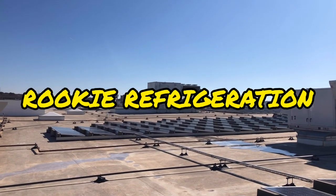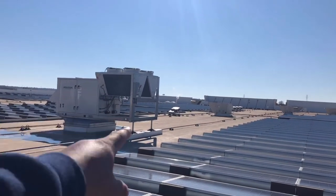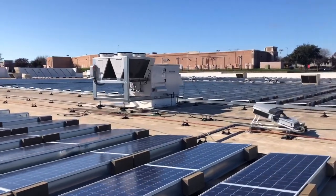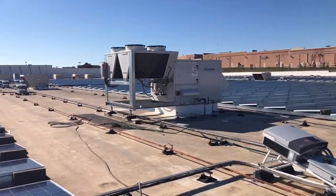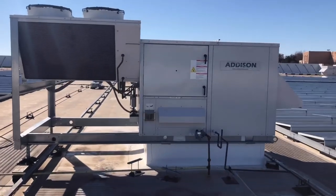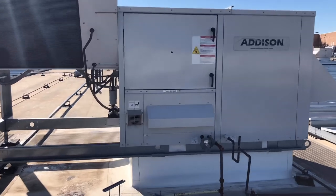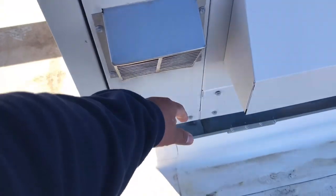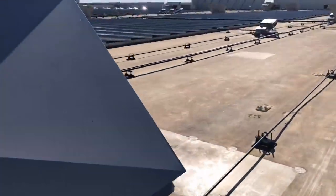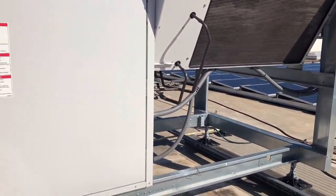Good morning everyone. Today we're on this rooftop and we have one Addison DHU, another one, and a third one. This is the one we're going to be working on today. This is another one of those calls where I'm the fourth or fifth technician out here. The complaint is that it is not cooling on circuit one.